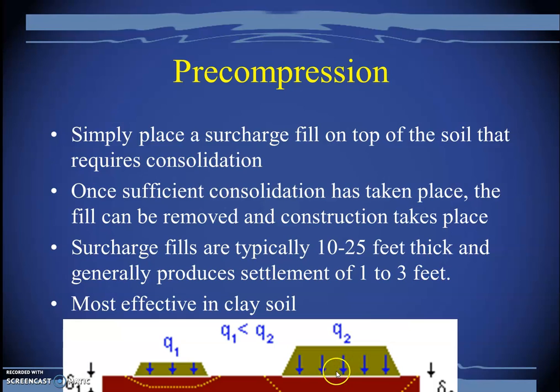This significantly reduces the risk of later consolidation settlements. Consolidation is a more prominent concern with clay soils, so this technique is most valid for clay soils, and this is exactly where we need to perform the consolidation.